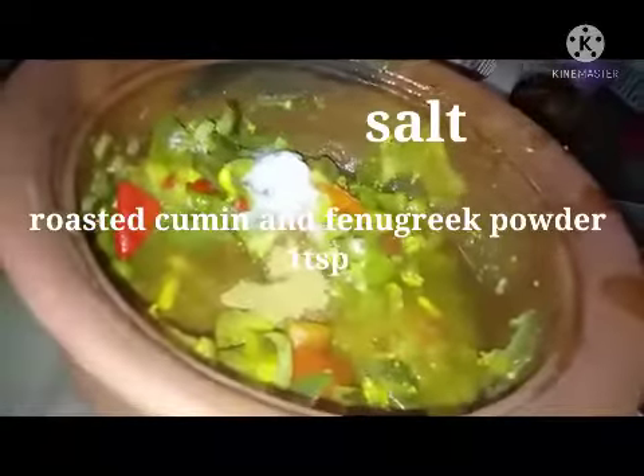I have added one teaspoon of salt, one teaspoon of roasted cumin and fenugreek seed powder, and a tablespoon of thick tamarind pulp. I removed the water from the vegetables before smashing. Now I have smashed the vegetables and added the tamarind pulp, cumin and fenugreek powder, and salt to taste.